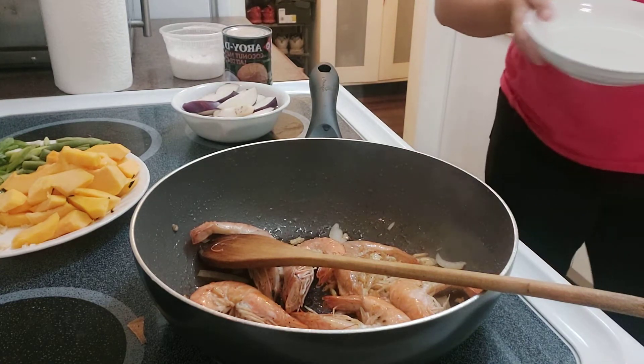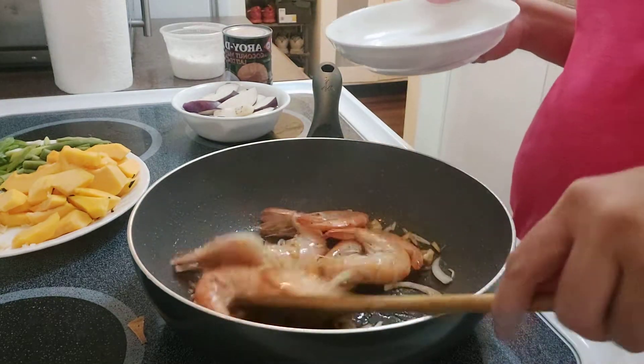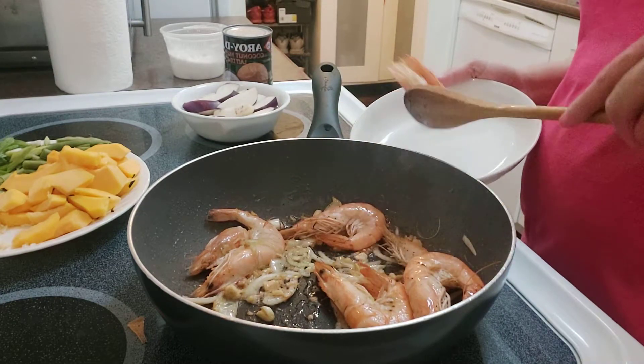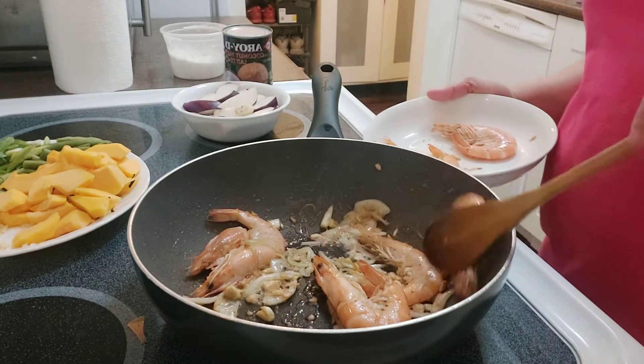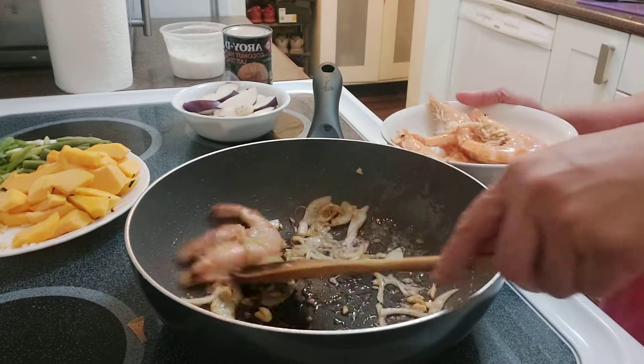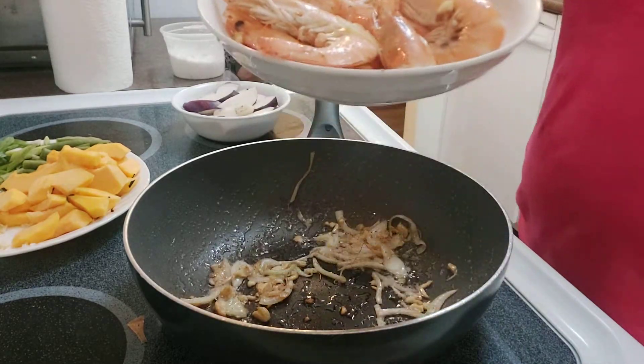I want to take the hipon out of the pan because I don't want it to be overcooked — when hipon is overcooked it gets tough. So I'll take it out and put it back later when the vegetables are ready. That's the hipon done for now.